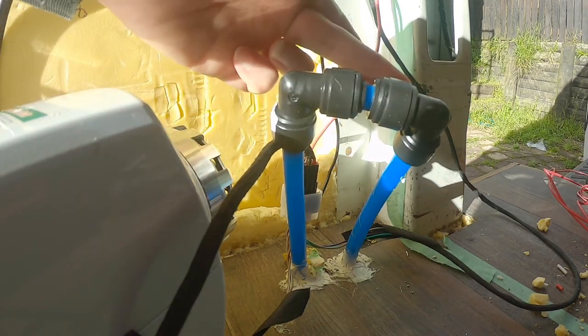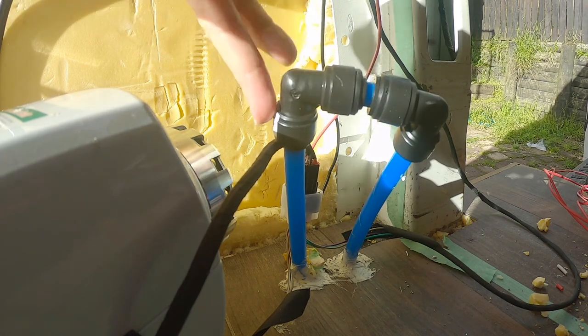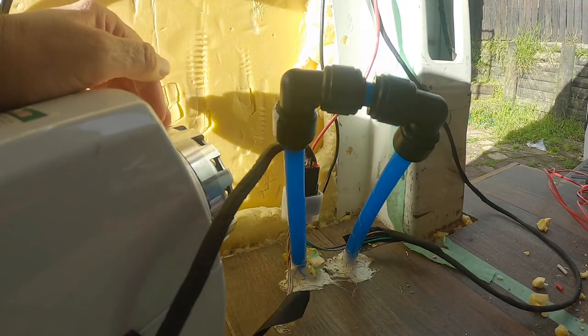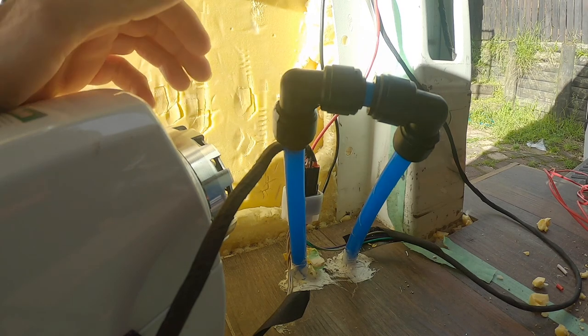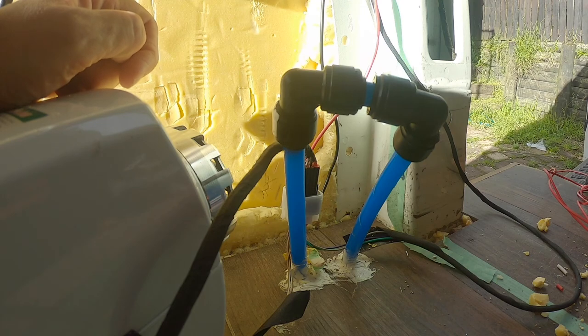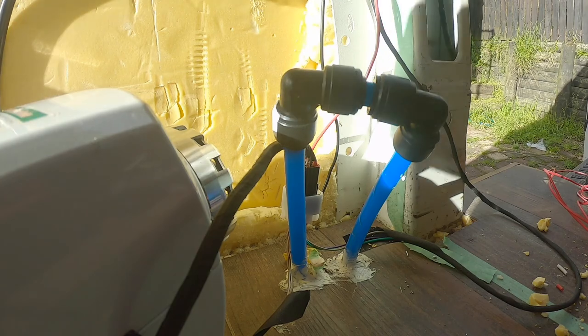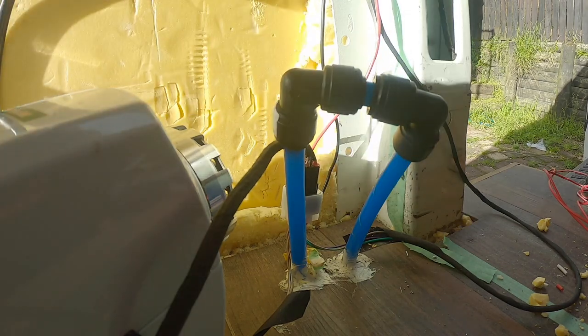The vent comes up from the tank, above the lowest drainage point in the van — which is going to be the shower — and it goes back down and vents outside the van. The reason for this is so that you don't accidentally overflow your wastewater tank all over the ground, because it's messy, it's mucky, and there could be all sorts of yucky stuff in there. A lot of people just run it straight up through their roof, but we thought this was the easier option.